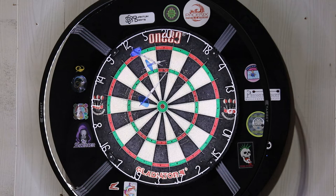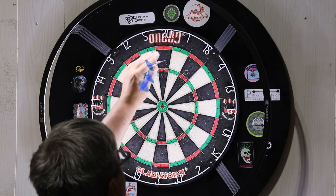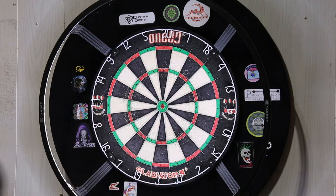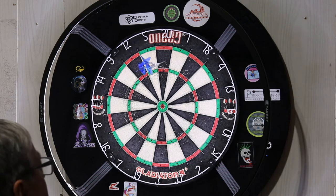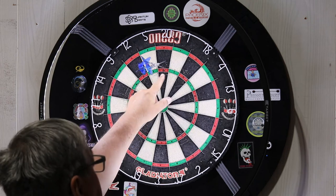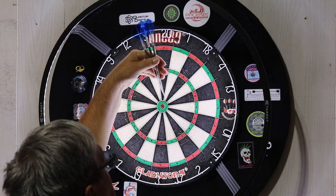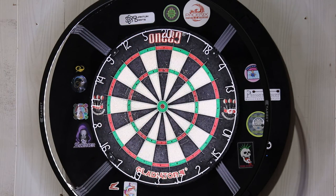I'll tell you, it's not easy to throw with 90 millimeters. If anything, the darts are getting in the way — the actual points getting to the board. All in all, three and a half inches, 90 millimeters — extremely long. I don't see how much practice I could do to actually make these work right.